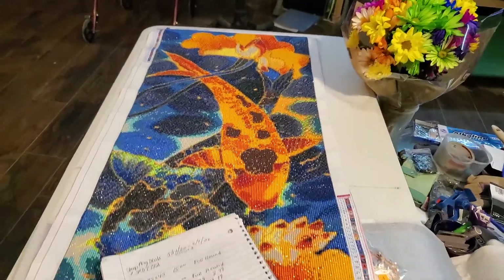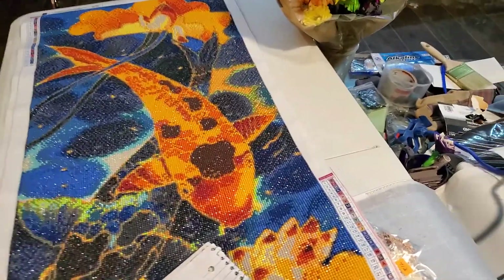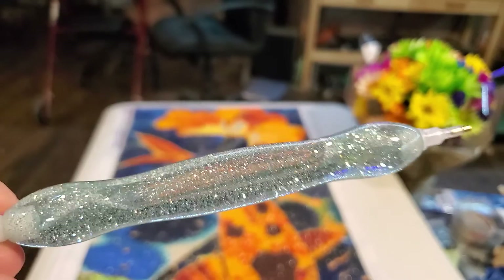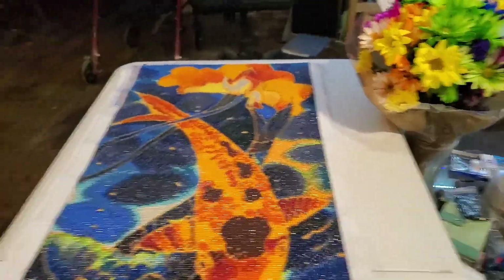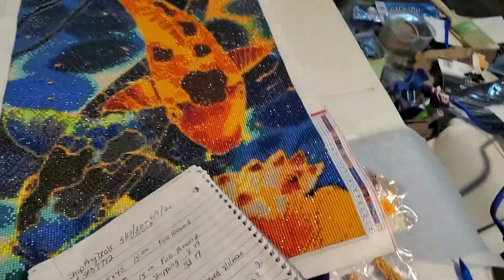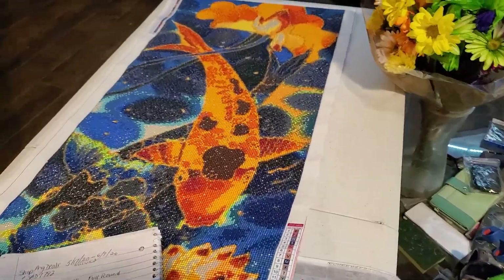I also got my first diamond painting pen — it arrived yesterday from Diamond Art Club. I'm so excited, I haven't got to use it yet, but I've been dying to get one beyond the little ones they give you with kits. I also ordered myself a sticker machine — a Xyron sticker maker that looks like an X — so I can make labeling easier.